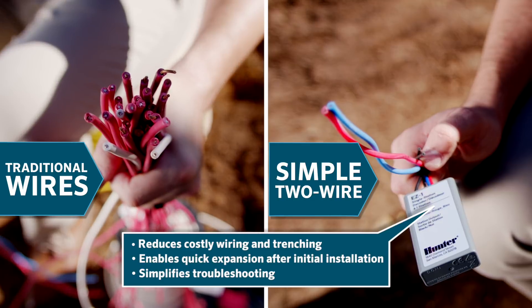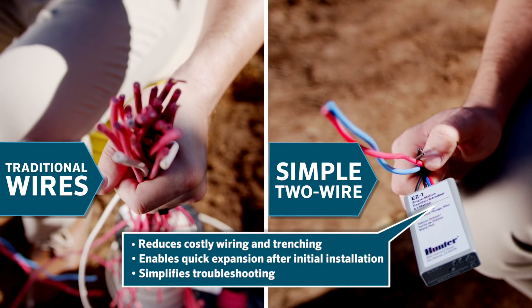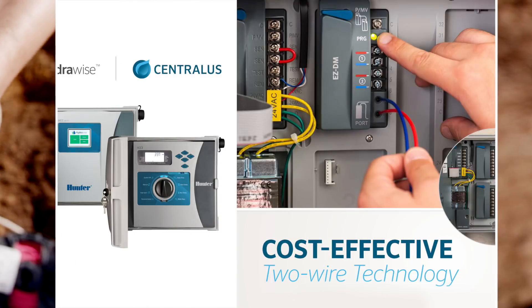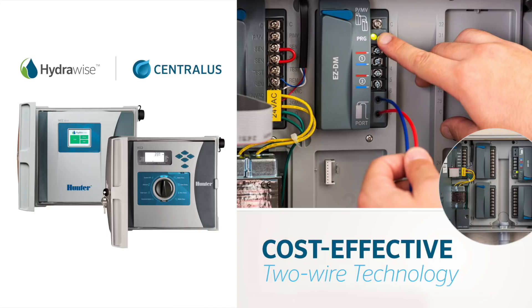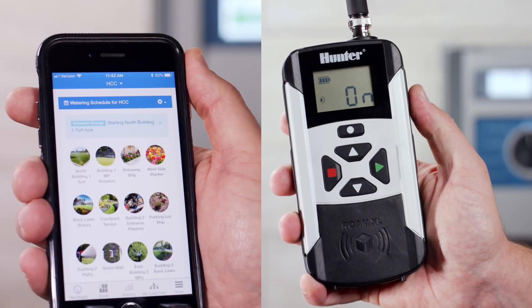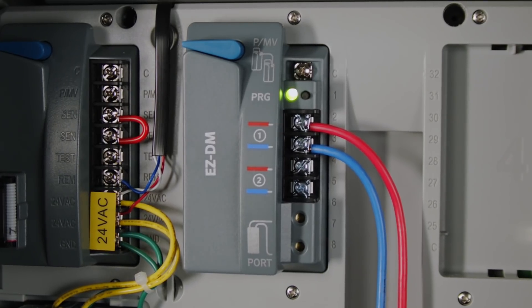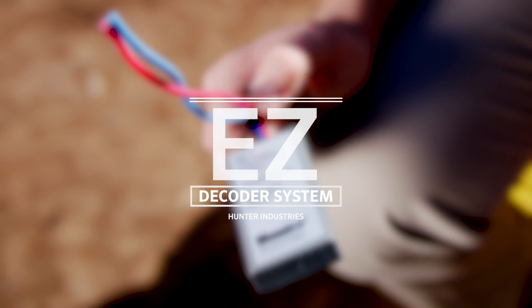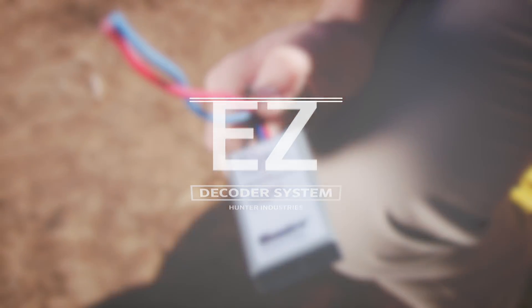The EZ decoder system reduces costly wiring and trenching, enables quick expansion after initial installation, and simplifies troubleshooting. Adding simple, cost-effective two-wire control to the popular HCC and ICC2 controllers helps bring two-wire advantages to jobs where traditional decoder systems would be priced out of reach. Combined with invaluable web-based management capabilities and local Roam or RoamXL wireless remotes, these affordable powerhouses streamline irrigation management with all the right tools. Reimagine traditional two-wire projects with the revolutionary EZ decoder system. Learn more at HunterIndustries.com.